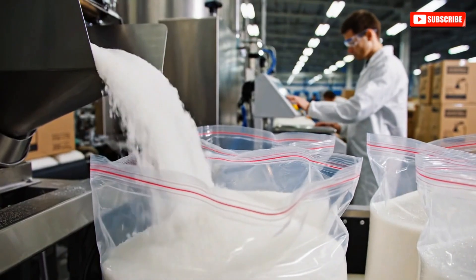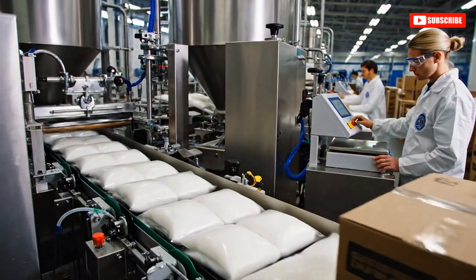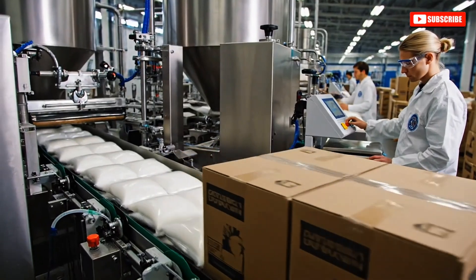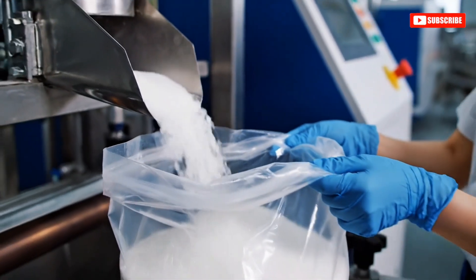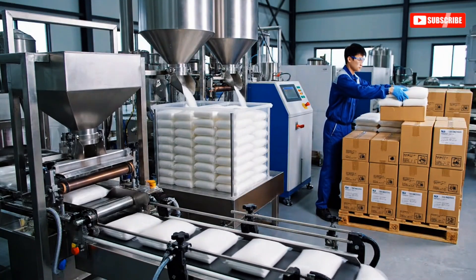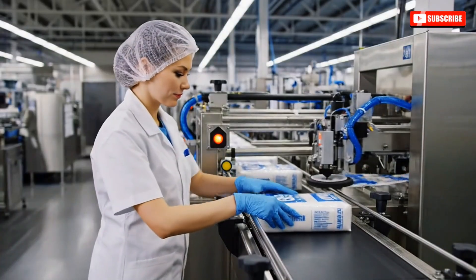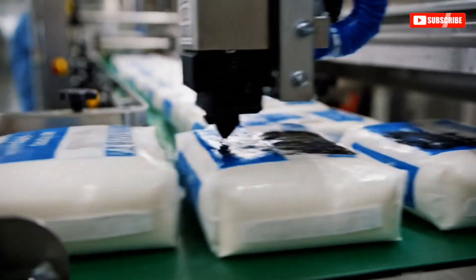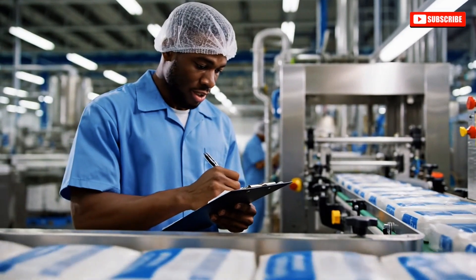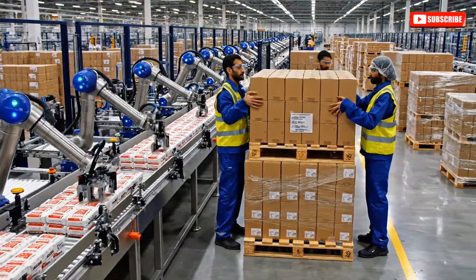The automated machines ensure every bag is filled to the exact weight, monitored closely by our quality control team. Freshness dates and batch codes are applied automatically before undergoing strict quality control checks. The throughput on line 3 is slightly lower than target. Is it the new batch of cartons? No, I think the labeler needs calibration.